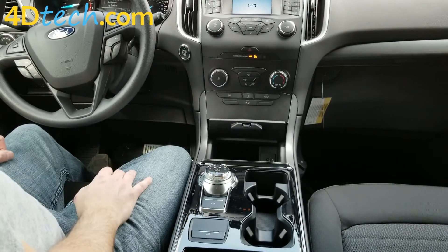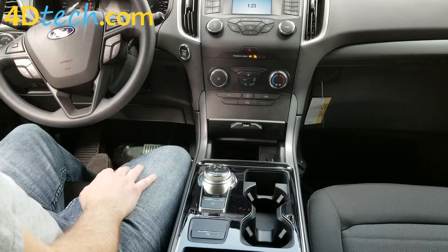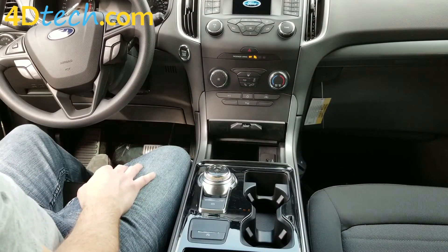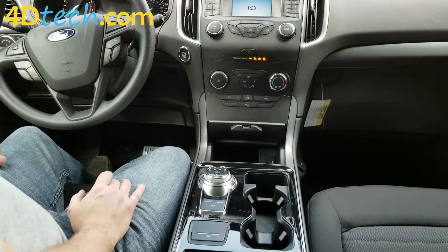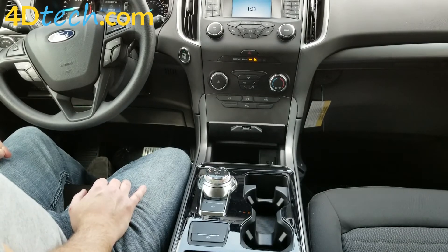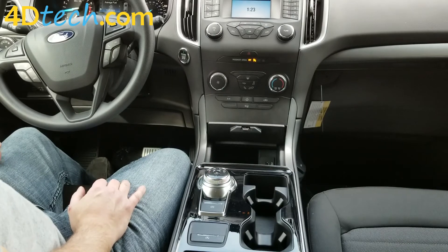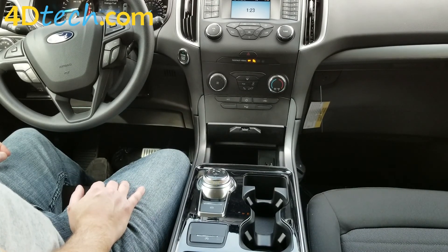Also, if you left the system enabled the last time you got out of the vehicle, it remembers that as well. And now you see how easy it is to use our plug-in, no-programming solution to the start-stop system in your Ford vehicle. I am Scott with 4D Tech. Thank you for checking out our video.